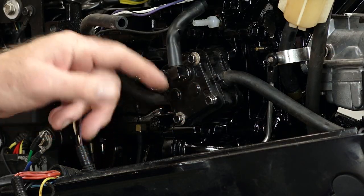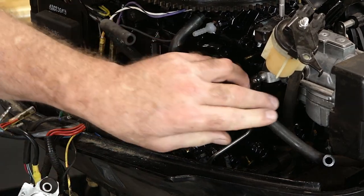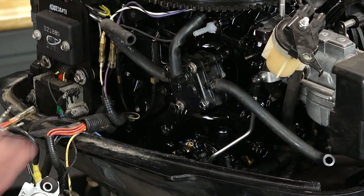The only thing that you need to do is disconnect this upper line, this one here, and then this one here. After that, it'll just pull off.